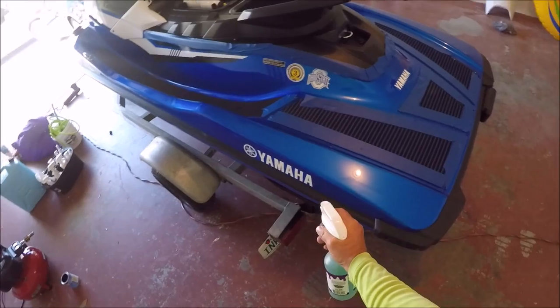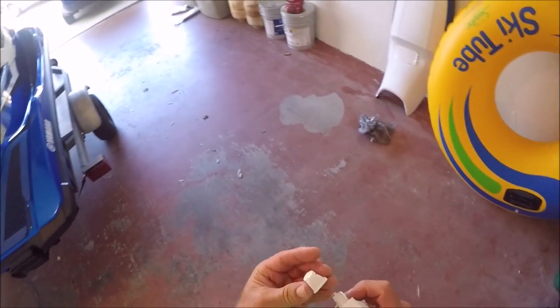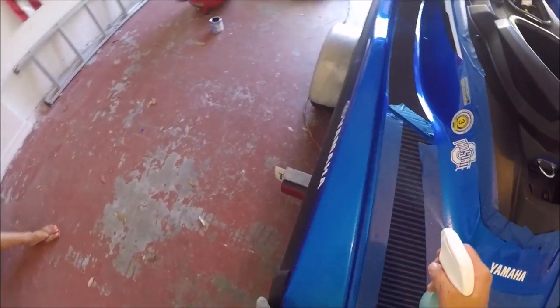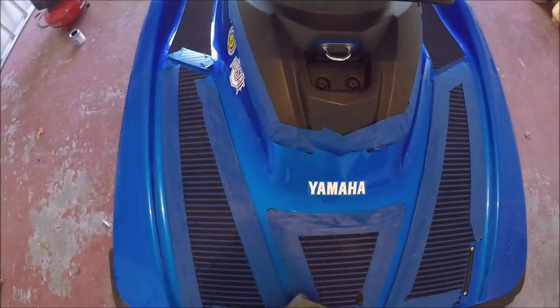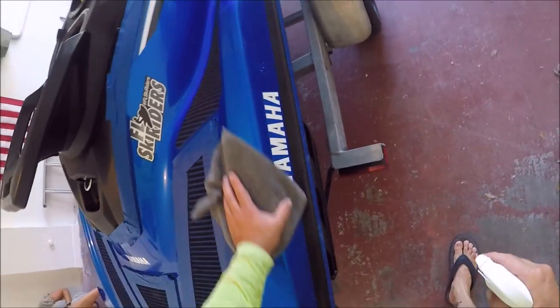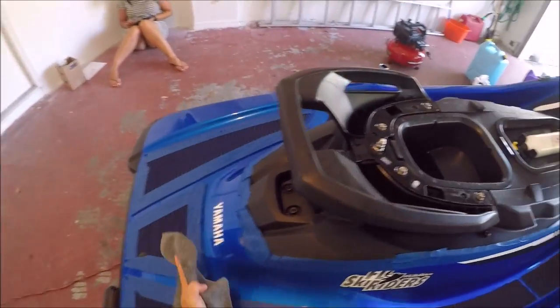I'm going to go ahead and give it a light mist all over the ski. This is basically removing any wax, polymer, or soap buildup from the ski and leaving behind a primer that will help the universal coating pro — which is what I'm putting on this ski — to bond better, which definitely makes it last longer.